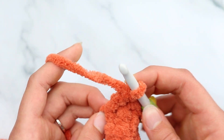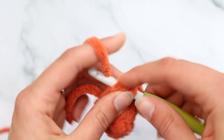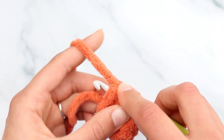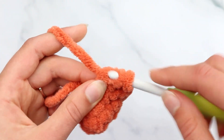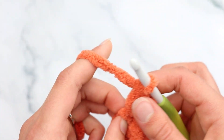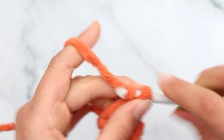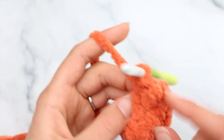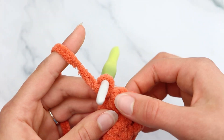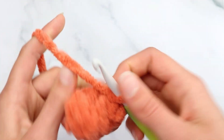Now into the next stitch make a bobble: yarn over, insert, yarn over and pull through, yarn over and pull through 2 loops. Do the same thing into that same stitch again — yarn over, insert, yarn over pull through, yarn over pull through 2. You should have 3 loops on your hook; yarn over and pull through all 3. Make sure you push the bobble out so it faces forward — naturally bobbles want to go to the back side, and we don't want that.